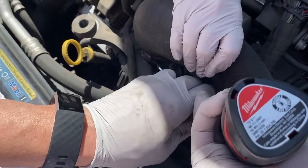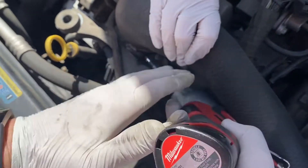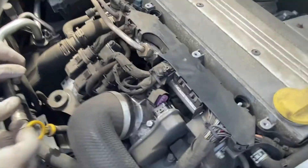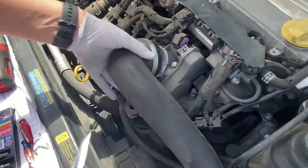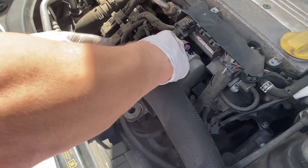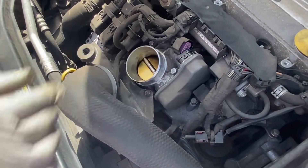Disconnect this hose here. The shell is now pretty loose. I had to kind of lean a little bit and lift it up. Got the hose — the main part of it. It's a bit stuck here still. There we go — that's the throttle body actuator now.